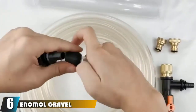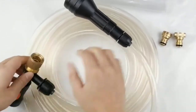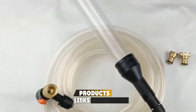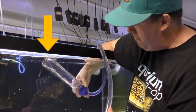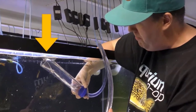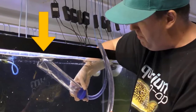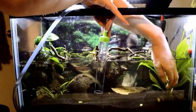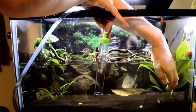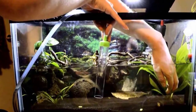The number six position is dominated by the Enamel Gravel Aquarium Vacuum Cleaner. I've had the misfortune of sucking small fish through a gravel cleaner before, but that's not a possibility with this product. The inlet tube is large and clear so you can see if any small fish or shrimp swim into it, and a small grate prevents gravel and fish from going through.